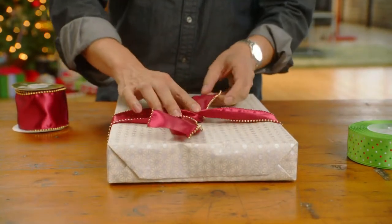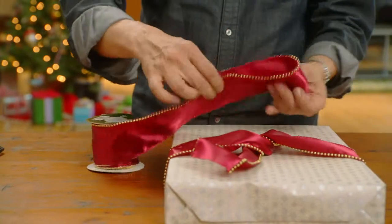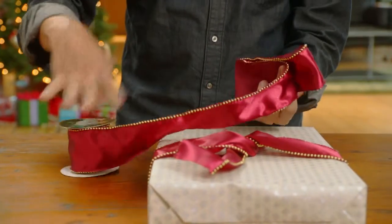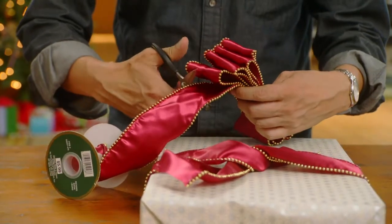To make the actual bow, unspool a second length of ribbon — but don't cut it just yet. Make an accordion fold: just fold the ribbon back and forth against itself evenly until there are four to five loops on each side. Now cut the ribbon off the spool.